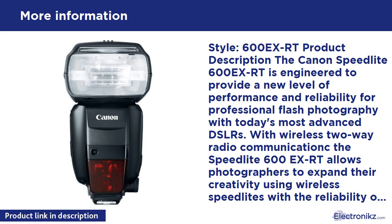With wireless two-way radio communication, the Speedlite 600EX-RT allows photographers to expand their creativity using wireless speedlites with the reliability of radio triggering. The Speedlite 600EX-RT offers an expanded zoom range and a higher guide number, plus a number of improvements over its predecessor in both operation and feel.